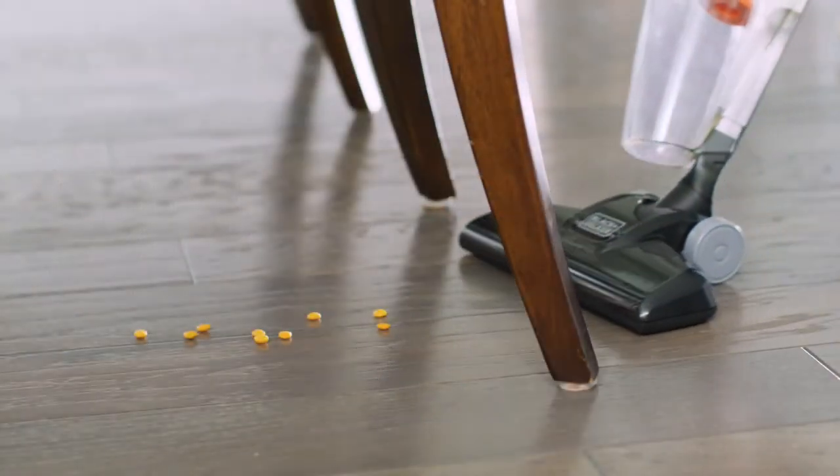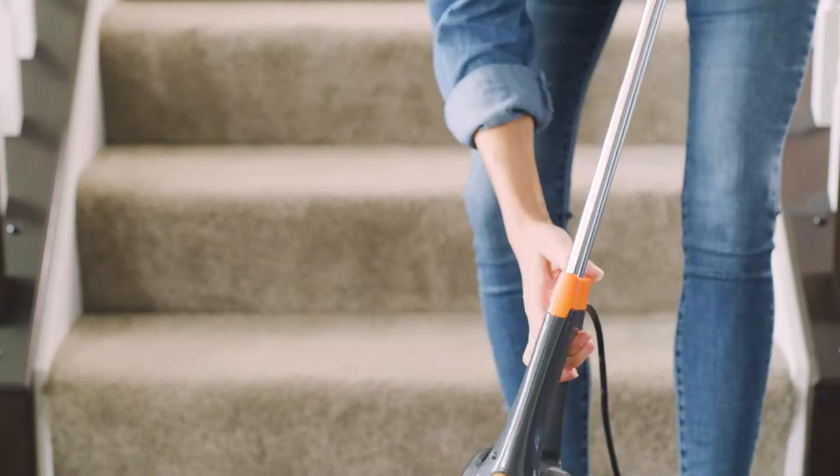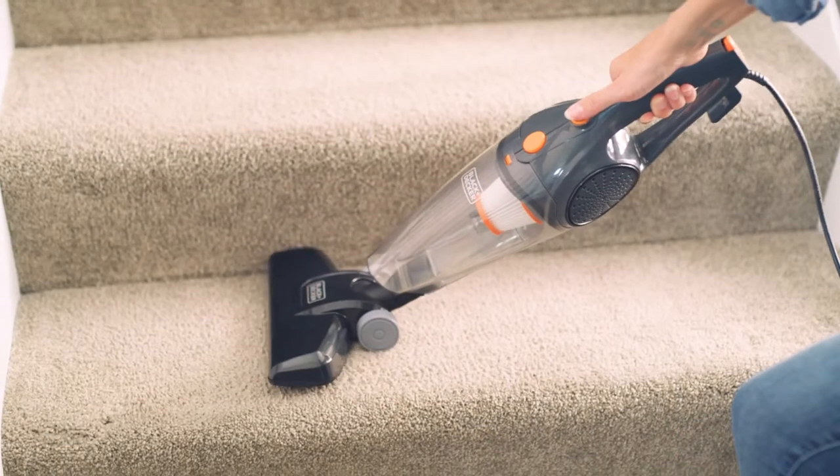Tackle hardwood floors with agile swivel steering, clean messes as they happen with the removable hand vacuum, or conquer stairs quickly with the handheld plus floor head.